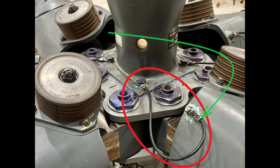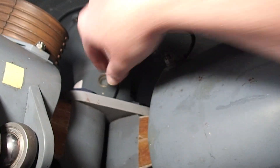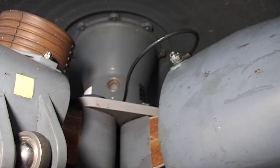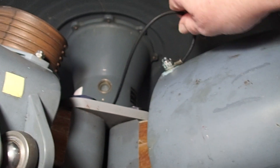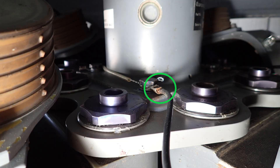Go up there and wiggle it around. If you grab onto it and move it around and you can hear a crinkling sound, that means there are broken wires in there and you're going to need to replace that sooner rather than later.